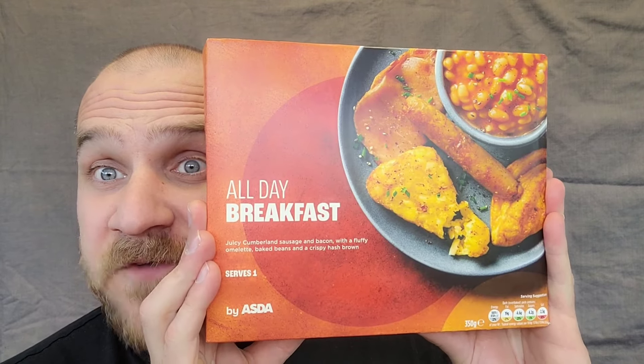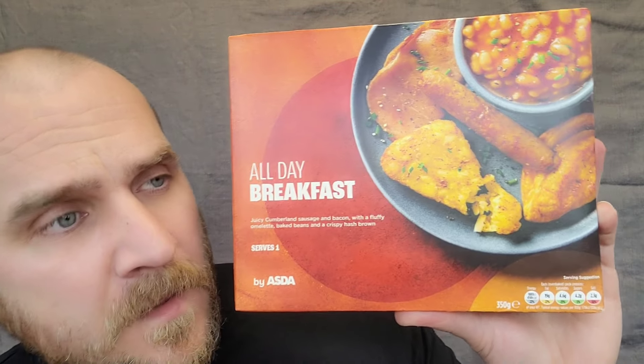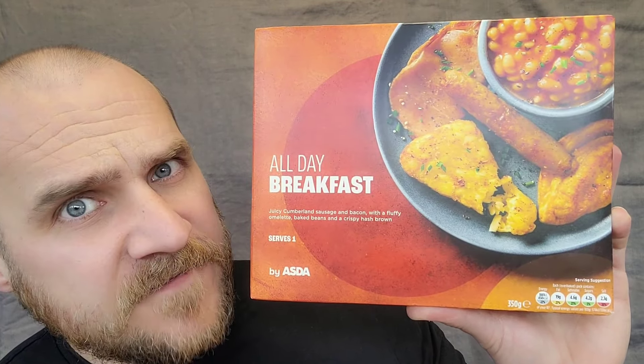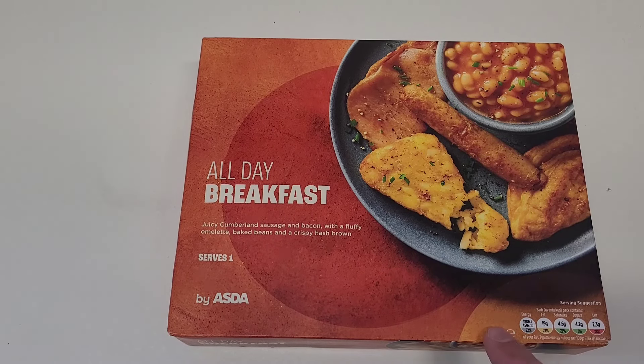Welcome back to the channel folks and welcome to another little Frozen Food Review. Today we're going to be looking at this all day breakfast by ASDA. This cost £2.50. Juicy Cumberland sausage and bacon with a fluffy omelette, baked beans and a crispy hash brown. Serves one by ASDA. It's a 350 gram meal.